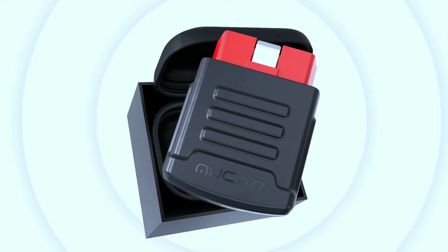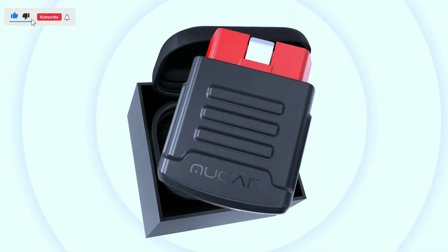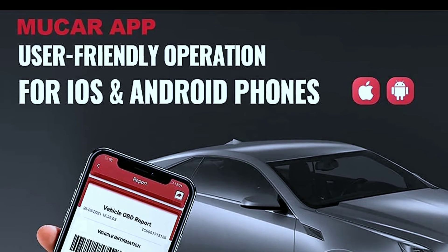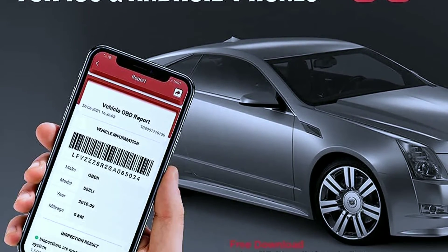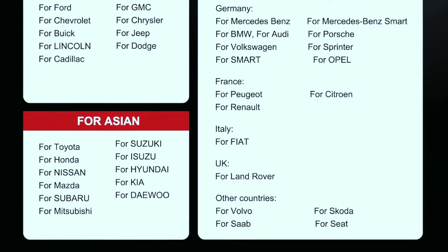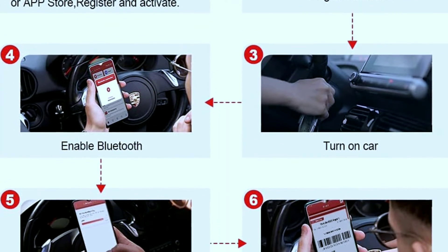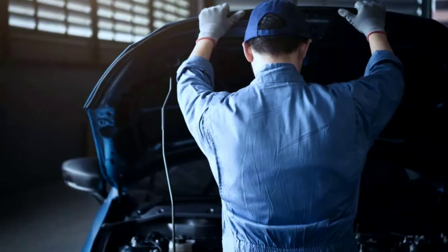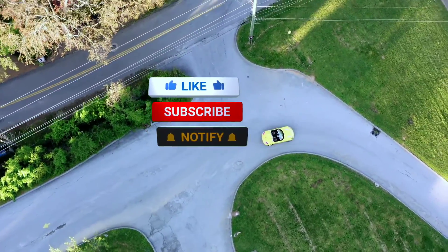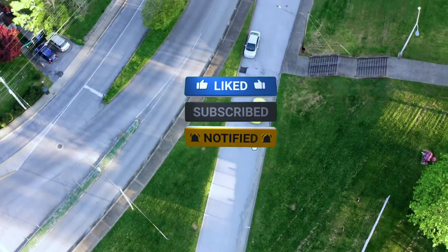Overall, the MuCar BT-200 is a great option for DIY car enthusiasts, casual mechanics, and budget-conscious drivers who want basic to intermediate diagnostic capabilities. Its user-friendly app, extensive functionality, and affordability make it a compelling choice. However, its lack of a built-in display, potential app limitations, and reliance on updates might be deal-breakers for professional mechanics or users who prefer more advanced tools. Thank you for joining us today — don't forget to hit that subscribe button, and we'll see you in the next video. Happy driving!